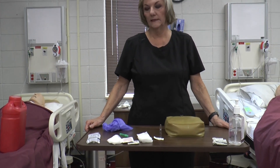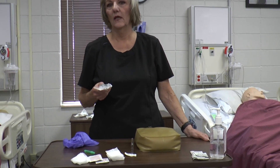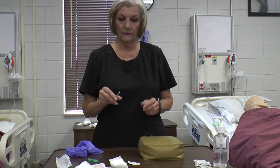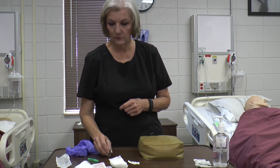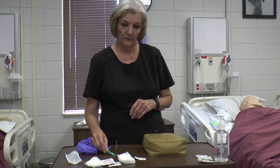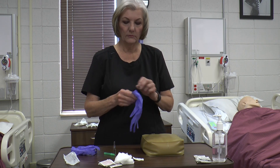Supplies you need for a z-track: a 21 or 22 gauge needle, at least an inch and a half long — if you've got a heavier person it may need to be three inches, because it's got to go deep IM and cannot be in the subcutaneous tissue. Make sure you pick the right size syringe. For this checkoff we're using glass ampules, so you'll need a filter needle to avoid glass particles. You'll also need gloves and alcohol. Do all your standard steps — foam in, get your gloves on.